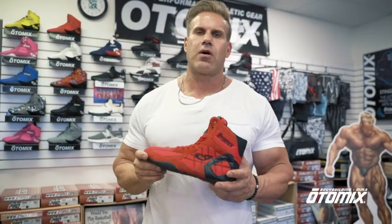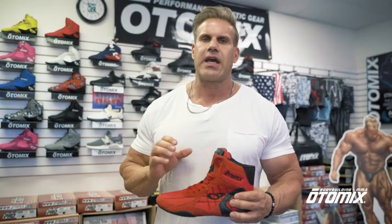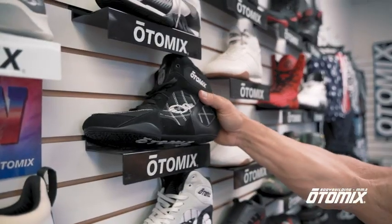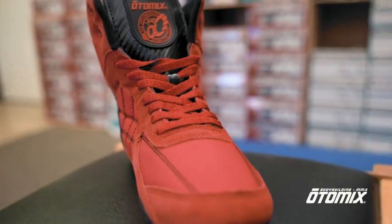I have the Ninja Warrior Stingray. This is a little upgraded because it has a wider fit. For those wondering if Atomics is true to size, it is. This shoe is structured and we have it in red, black, and white.